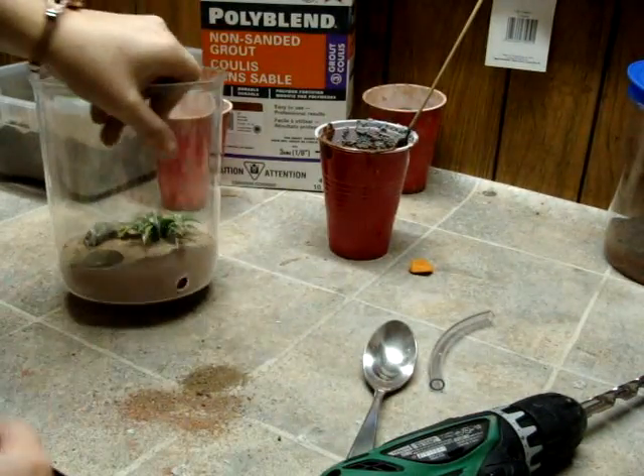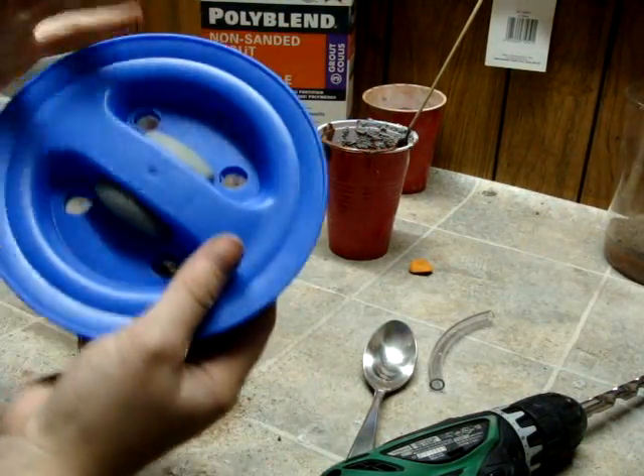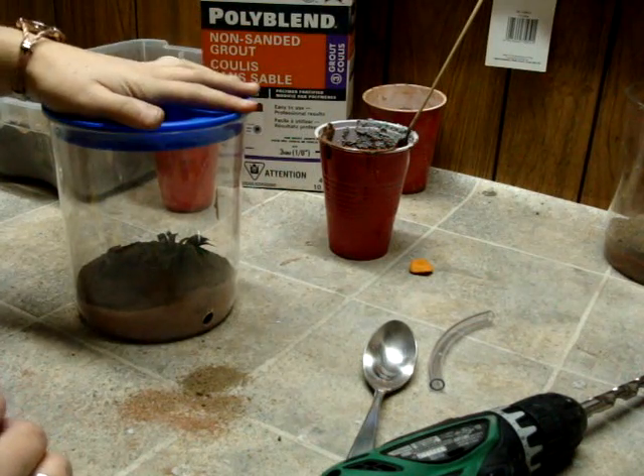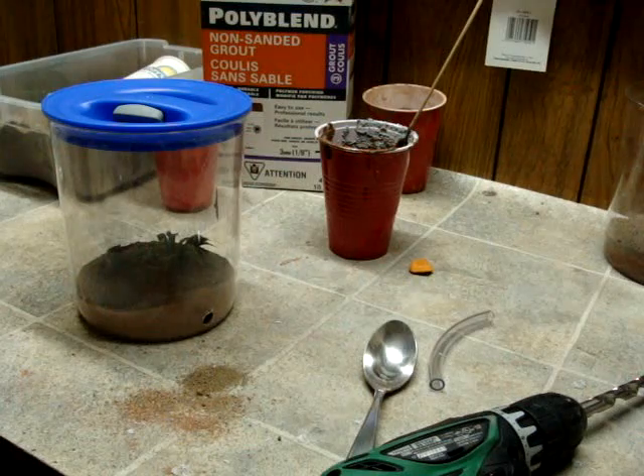You can just connect that straight to your ant nest and let them forage. Take your lid, drill some holes in it, put some mesh on it, and it will act as a secondary barrier if you don't have any insect barriers such as fluon or talc. I hope that you enjoy — we'll see you again later.